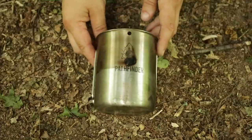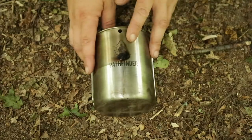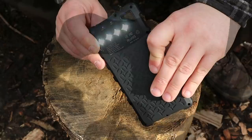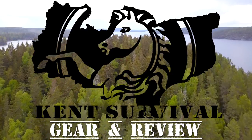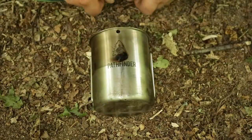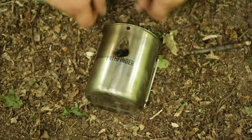Welcome back everybody. Today we're going to be looking at the Pathfinder and other 750 milliliter cups and systems. This is an extension to my main channel, Kent Survival, and here I review the gear that I use there.